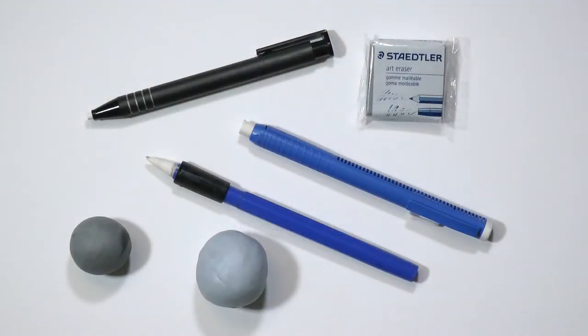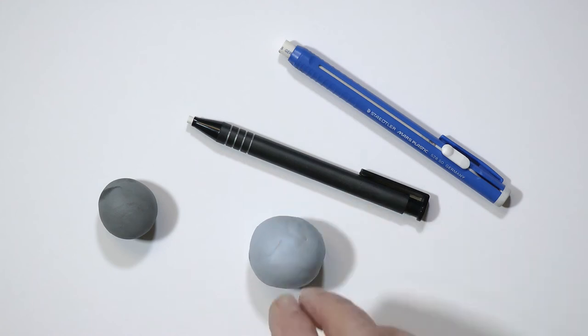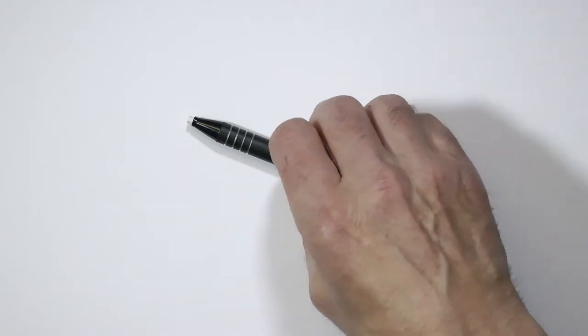In Erasing Basics I looked at types of eraser and the removal of complete areas of graphite. This time I'll explore ways of removing graphite from small selected areas, and that includes drawing with your eraser and creating shapes within existing areas of drawing. I'll begin with a conventional soft plastic art eraser and then move on to using a kneaded eraser and blue tack. I'll focus on blue tack because that's my favoured eraser, but a kneaded eraser can perform many of the same tasks. Try these exercises yourself because nothing teaches as well as practical experience.